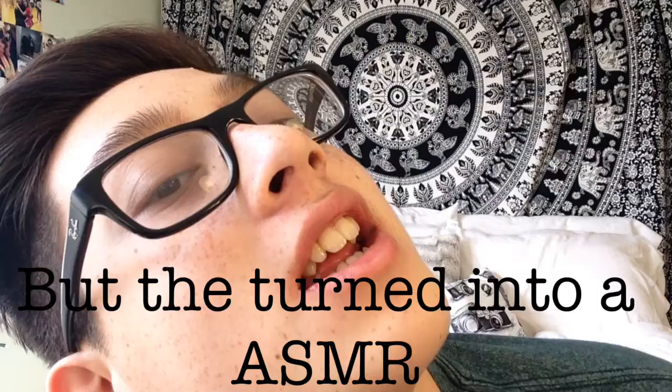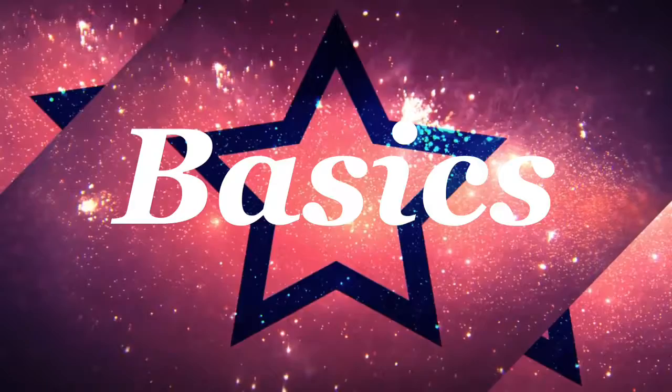Hey guys, welcome back to my channel. In this video I'm going to be doing a how-to on starting a YouTube channel. I've been getting a lot of questions about how to start a YouTube channel, how you film it, what you use, how you start. So I decided to make a video covering how to create a YouTube channel and how to create videos, because a lot of people want to know.